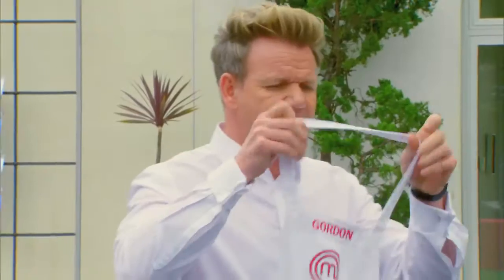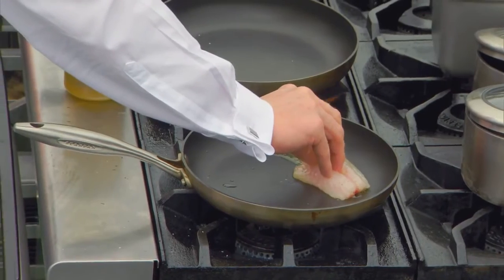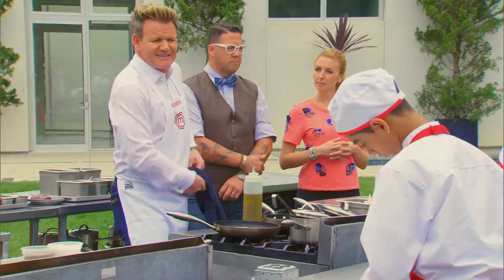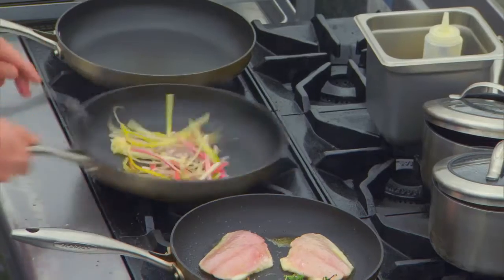We're going to start the red snapper first — into the pan. That's the noise you want to hear. We're going to cook that 90% skin side down. Charred in a hot pan and a little teaspoon of garlic.